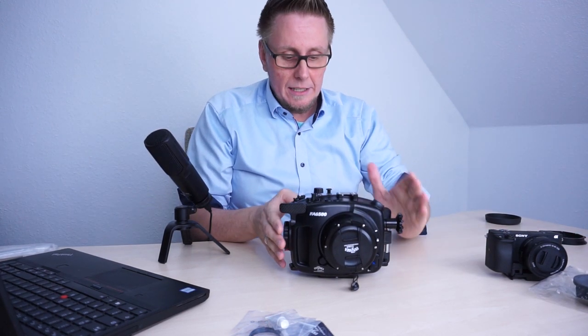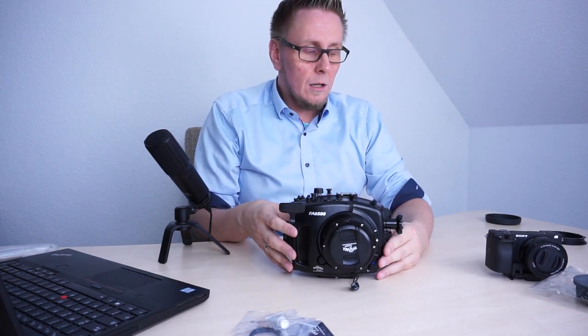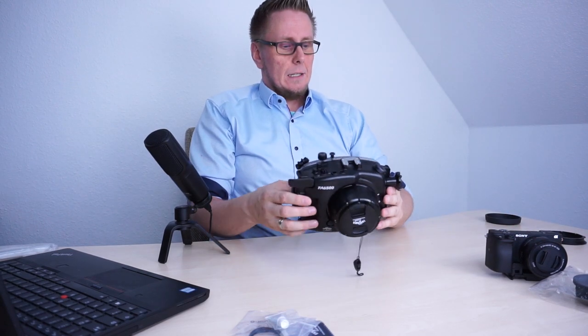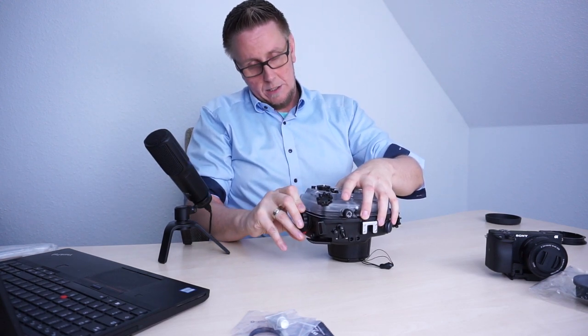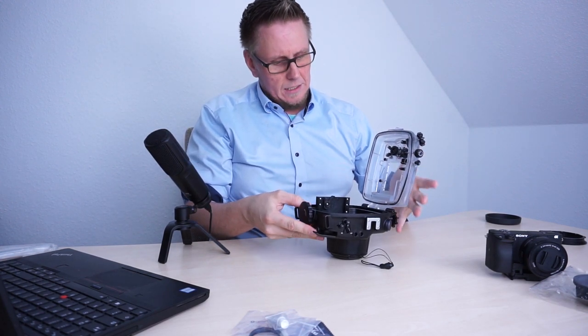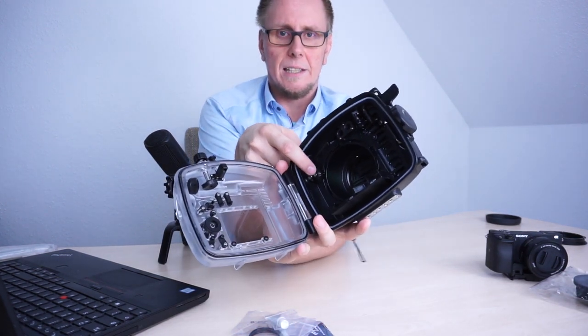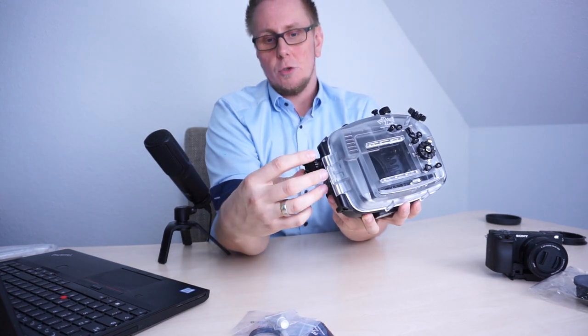The flat port is mounted now. Now we want to put in the camera body and I want to show you what you need to be aware of. So first we want to open the housing, and then I will show you something. Here you can see inside — you can find small cog wheels. These small cog wheels will be controlled with this side button.